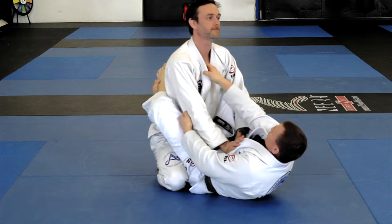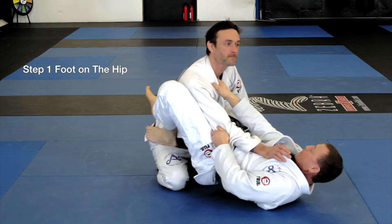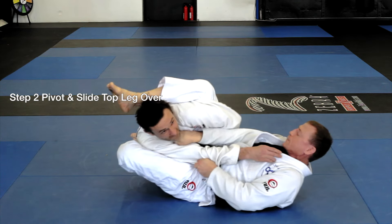Okay, so once again, right here we have our collar and sleeve. Step one: arch up, grab his arm. Step two: create an angle, grab his body.